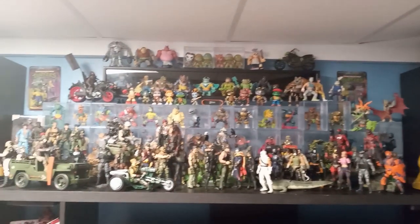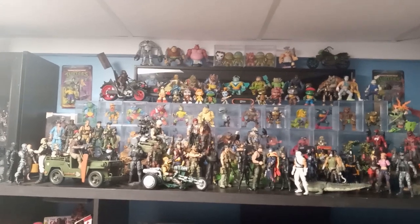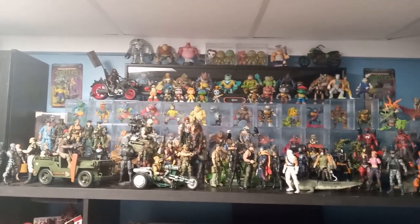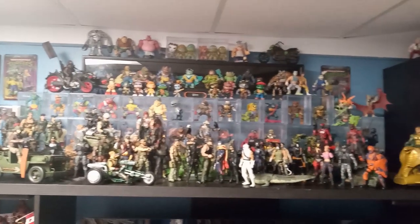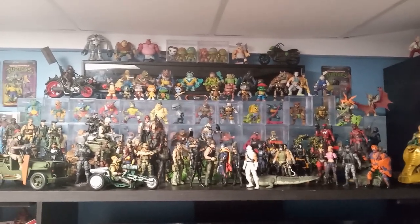Here's my collection in full on my TV stand. There are vintage Ninja Turtles behind there — I used to have my Ninja Turtles there, but with the size of my GI Joe collection and the amount of figures Hasbro's going to put out in this line, I need to make some more room. Let's take a closer look.